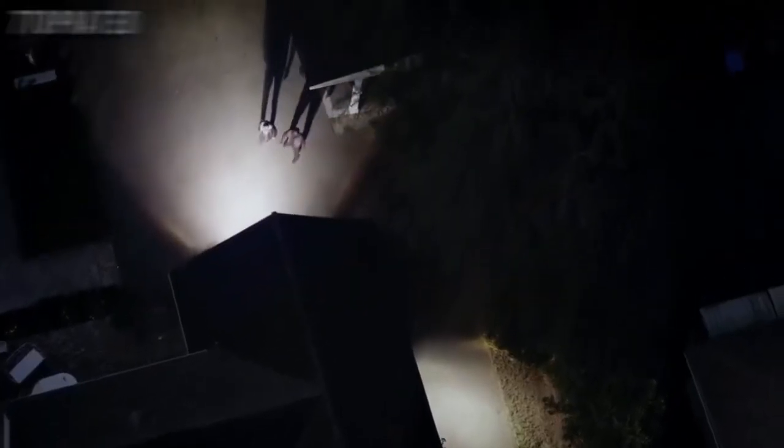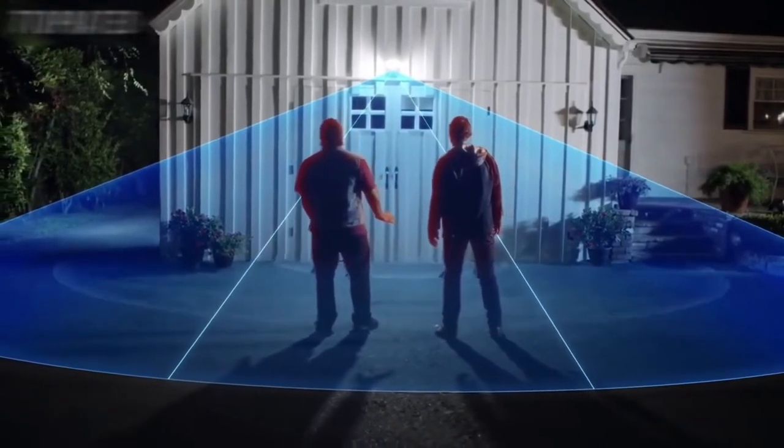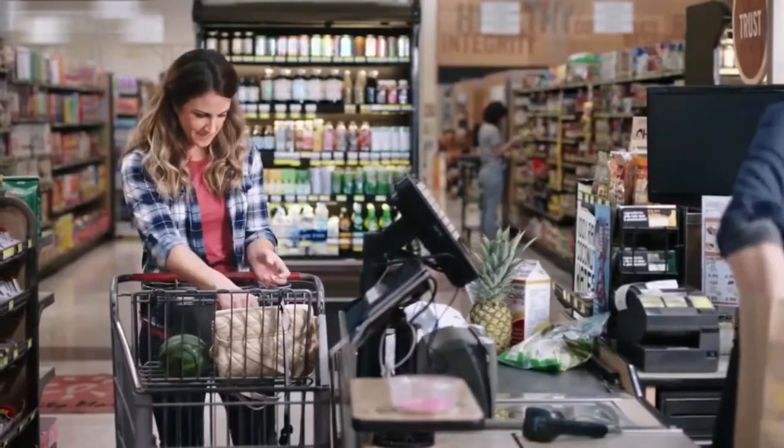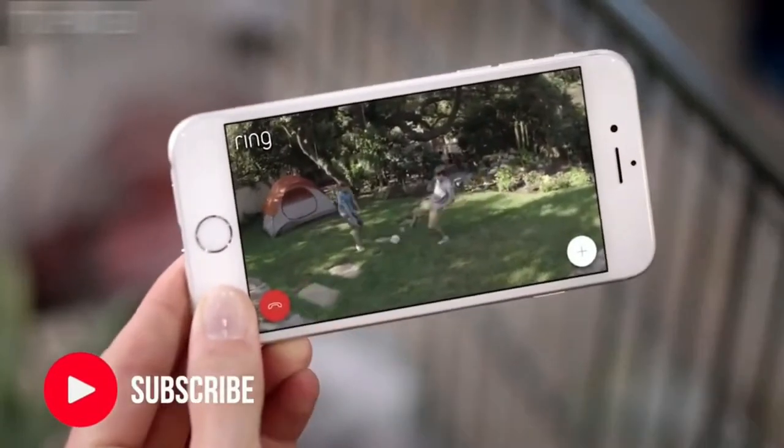Bright enough to light up your yard. 270 degrees of advanced motion detection. Smart alerts to your phone so you always know what's going on.